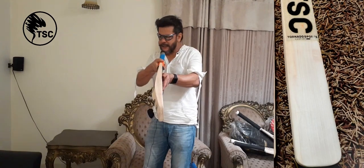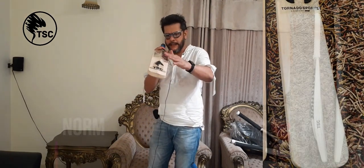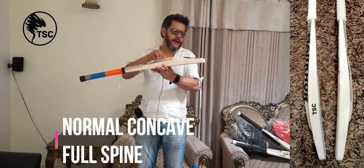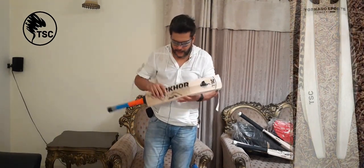It has a tight curve of the bat — you can also see it. It is a full spine, mid to high swell.